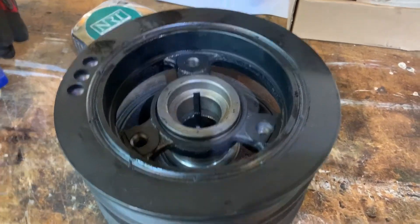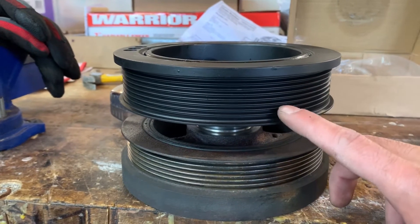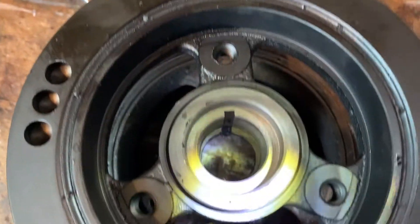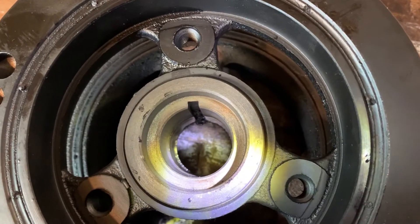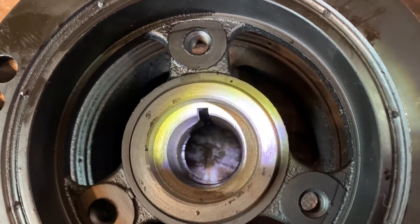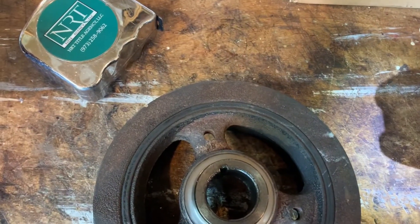Here are some similarities and differences between the two pulleys. I have them stacked on top of each other - this is the old six-rib and this is the new eight-rib. Aside from the obvious difference in ribs, the diameter seems to be exactly the same. I already test-fitted it and it looks like it fits quite nicely, but lining up the keyhole during installation is going to be a challenge. If you line them up side by side...